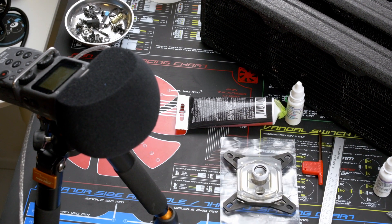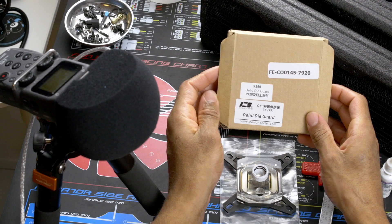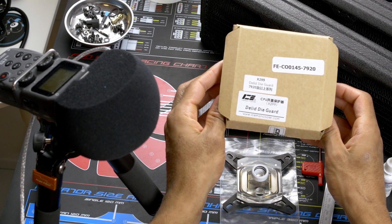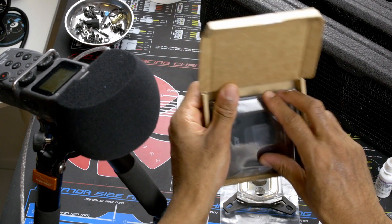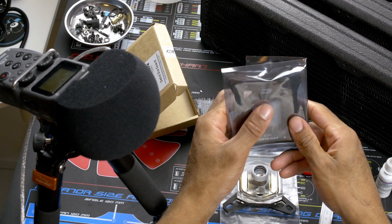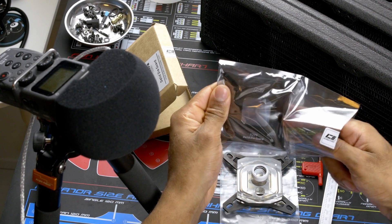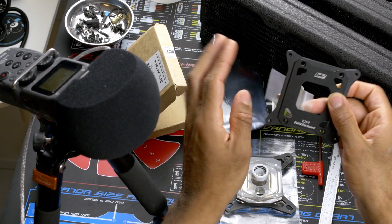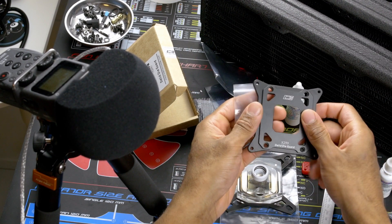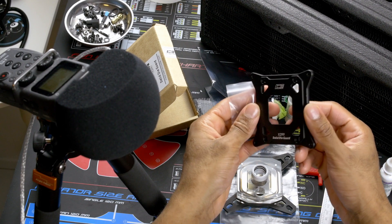Ever since going bare naked die in this loop, I have purchased, as you see here, the Delid Die Guard from Iceman Cooler. This is the Delid Die Guard from Iceman — the Delid Guard seems to be out of stock, so this is on Performance PC if you search Delid Die Guard. You have two versions.